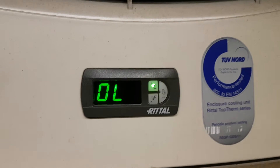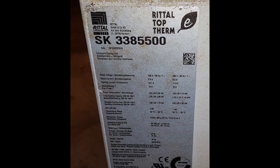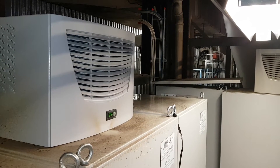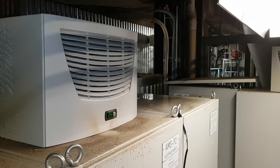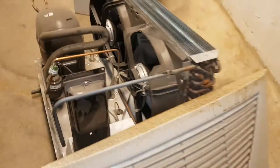We have this Rittal Top Therm AC unit and it's been having some problems with overloading. On the display, OL stands for overloading and it wants to go down to 17 degrees even though the set point is set to around 25. We've also turned it off, restarted it, and got some other fault codes. It's normally located on top of a electronics cupboard to cool it down. We've dismantled it and it's now on the floor for testing.